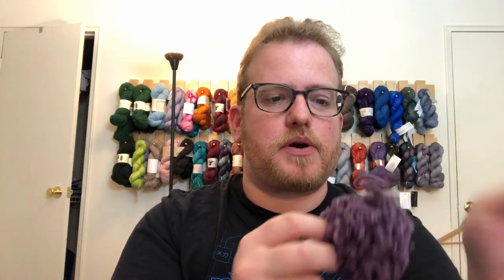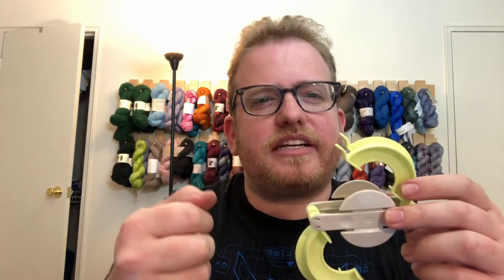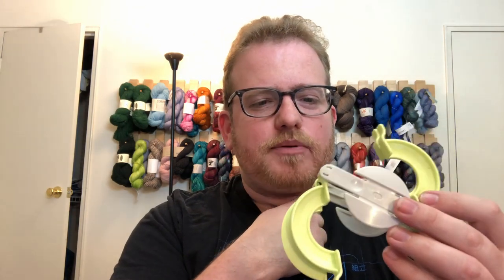I definitely recommend checking these out because they can be used for a lot of different projects. It's cool to have something extra to add to your projects, especially for hats — nice to add on to the tops. Maybe I'll do a video of just me using it, in case you're interested. If you are, let me know in the comments below and maybe I'll make a video next week of me just doing it, so you can take a better look at how it's done.